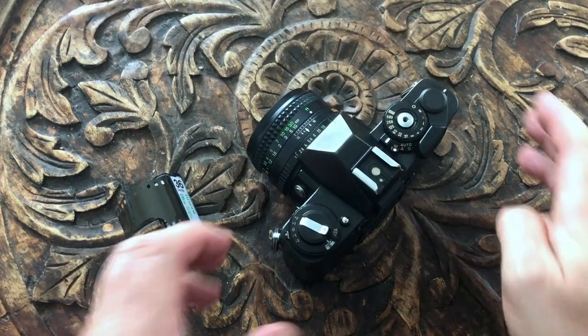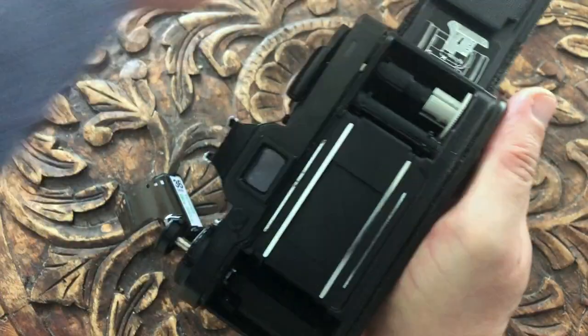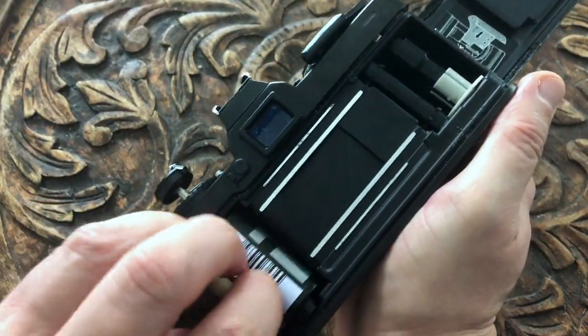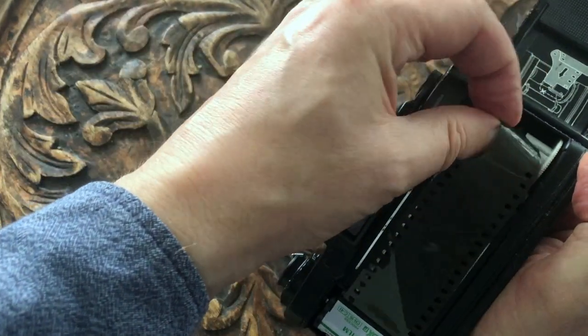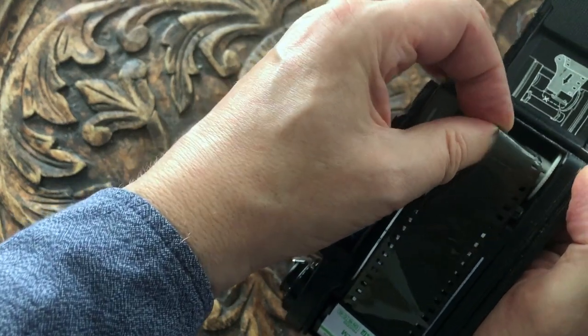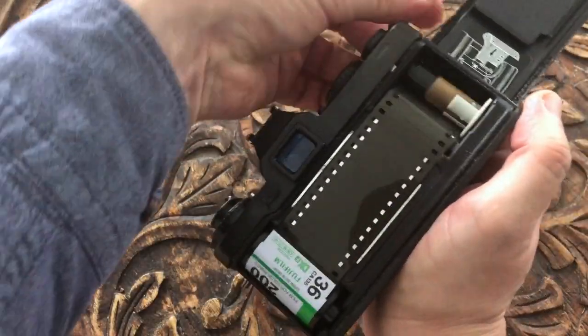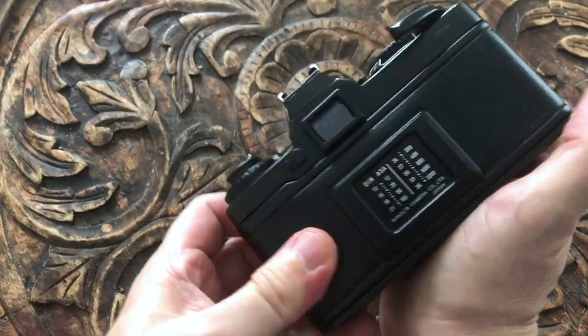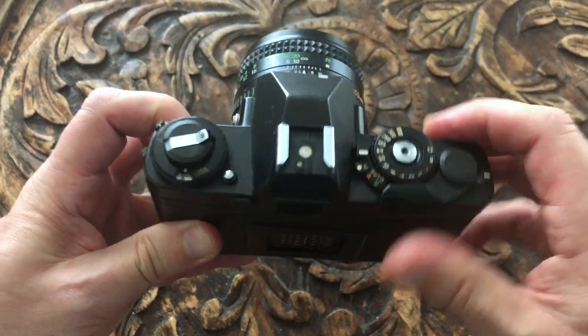Loading film into Minolta cameras is quite simple. You pull up the rewind crank which opens the camera back, put the cassette of film in, push that back down, then pull the film leader across and tuck it into one of the slots. Once you've got it in the slot, wind on a frame of the film and close the camera back, then wind on two more frames and you're ready to take pictures.